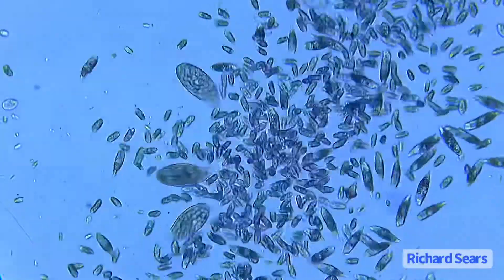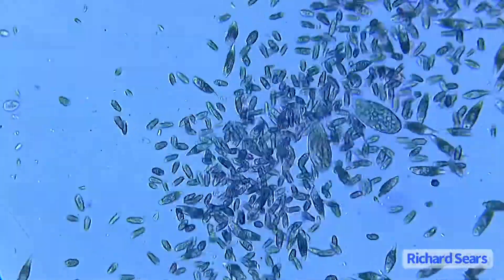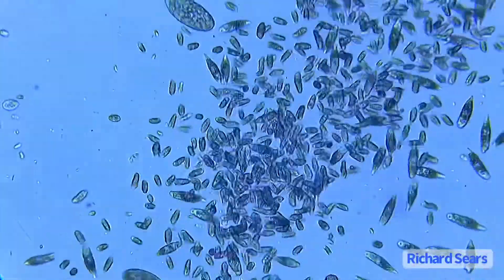Here in one drop of water you can see hundreds of them grouped together. Let's take a closer look.